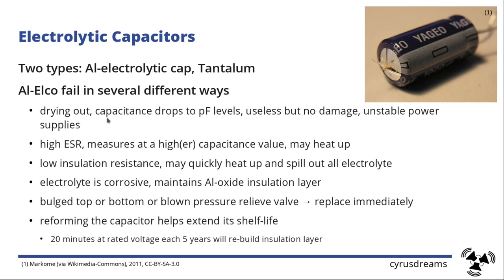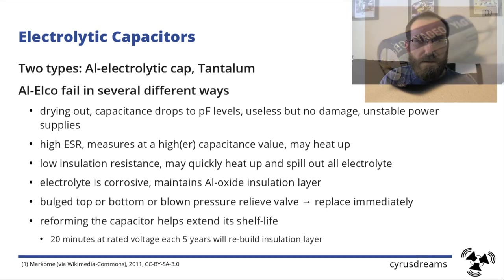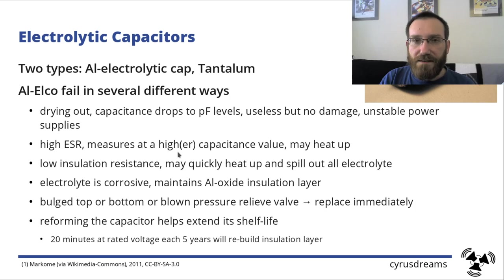They can dry out completely without bursting and spilling everywhere. The water-based electrolytic solution in there will evaporate over the years and the remaining capacitance is just a few picofarads — the whole capacitor is useless, but it does not damage your board. It can however lead to unstable power supplies, so eventually you should replace them.